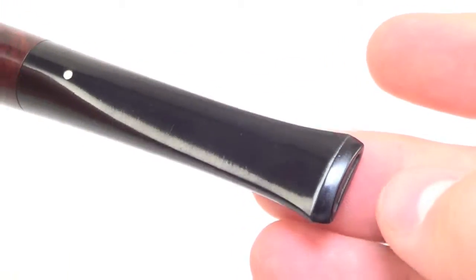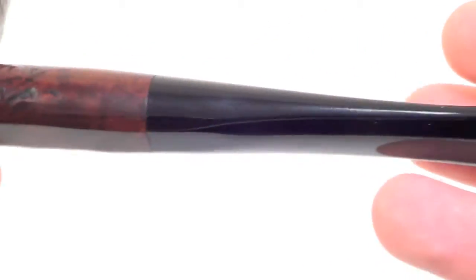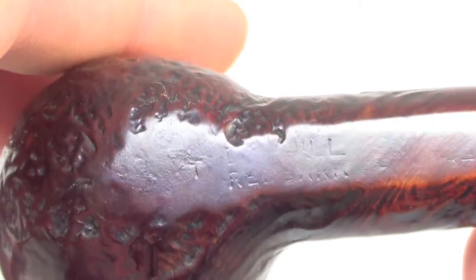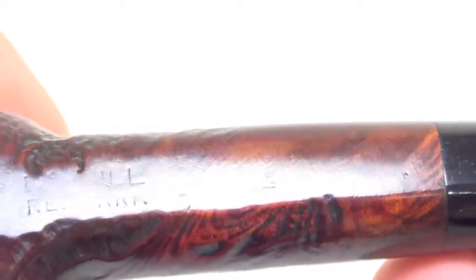The stem has no teeth marks on the top or the bottom of the stem tip. The markings are a bit faint, but under magnification you could read Dunhill Red Briar 4, F-T, made in England, 24 underscore.